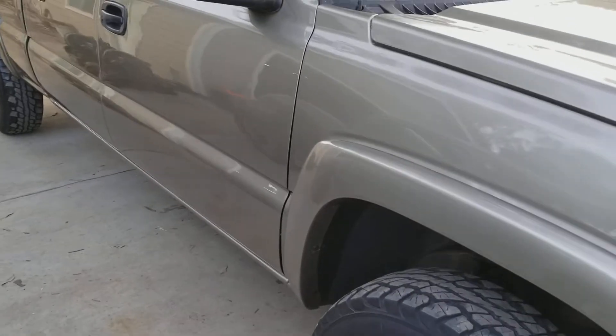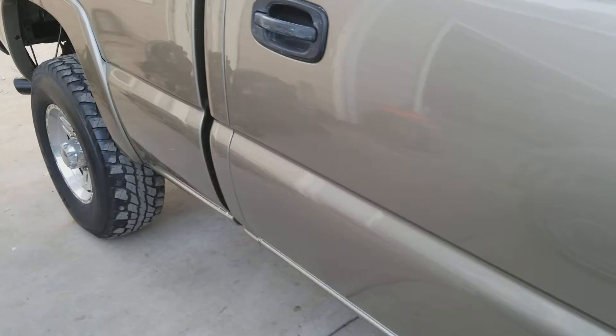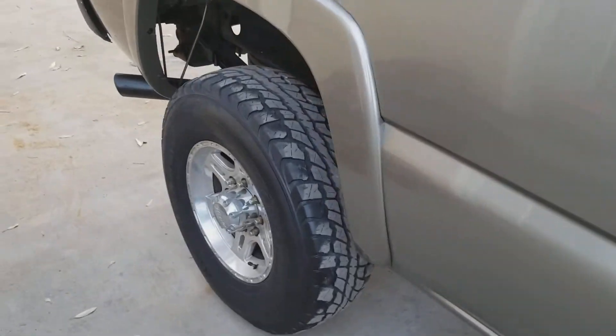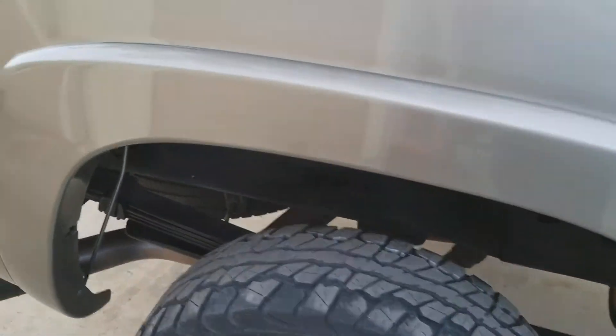Anyway, this is how it turned out. There's where that run was — you can barely see it, that's fine for me. You can see the tires; it looks just like new tires when you paint them, they work out great.